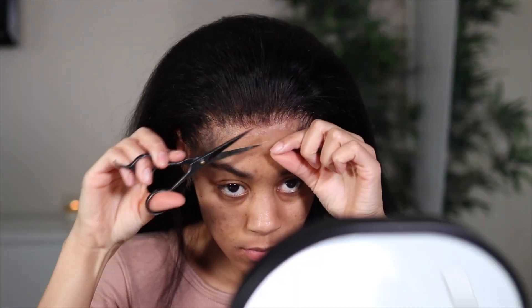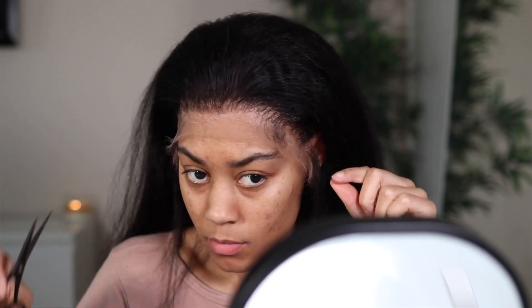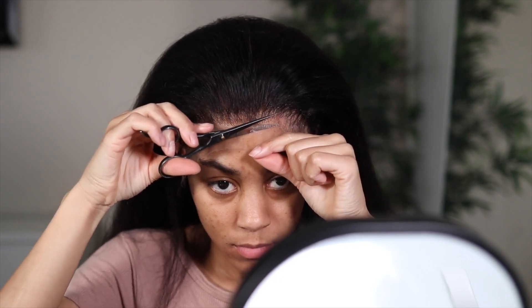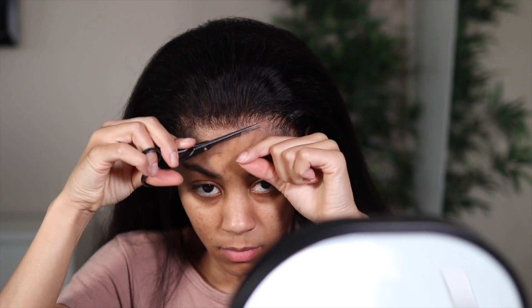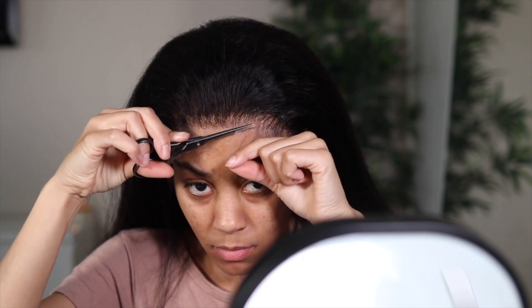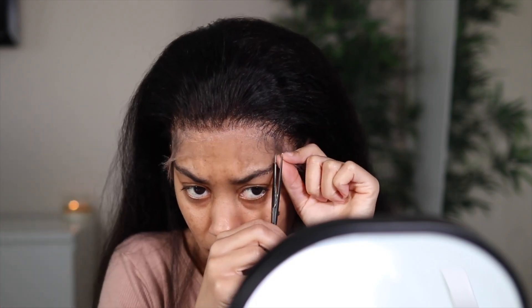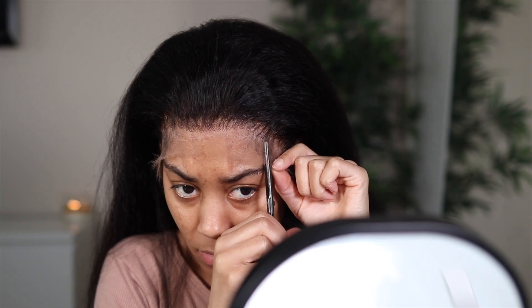Y'all, look at this — you see the melt? I haven't even done anything. It looks so good and all I did was put the gel down, put the wig on, and tied it down. I added a little bit of hairspray for extra hold but I really didn't even need to. It laid down so perfectly. But my scissors was giving me a run for my money — I should probably get some more scissors. Make sure you have some sharp scissors because it will make this process so much easier.